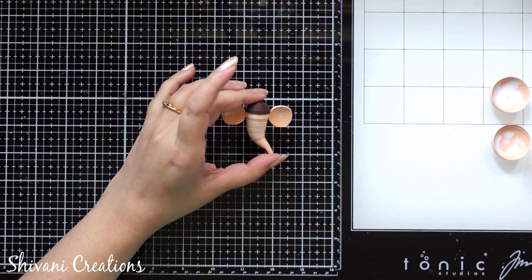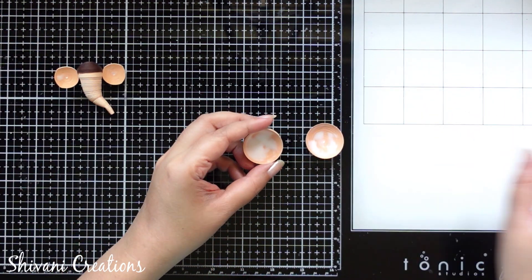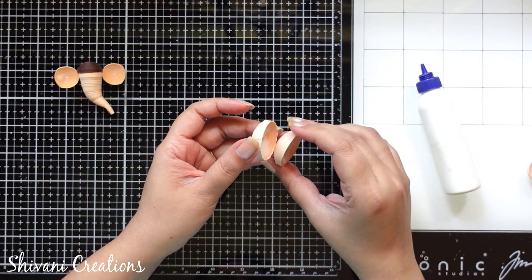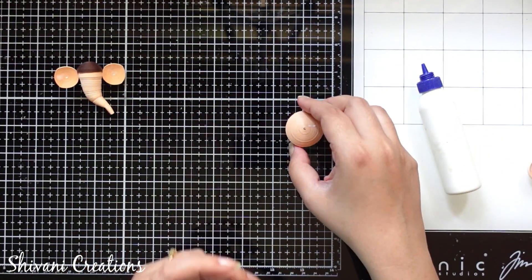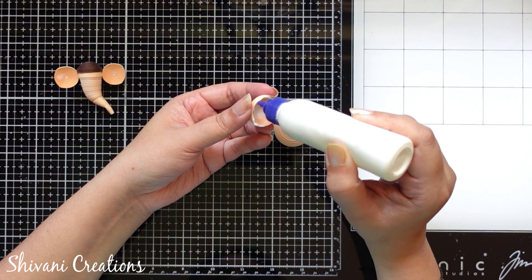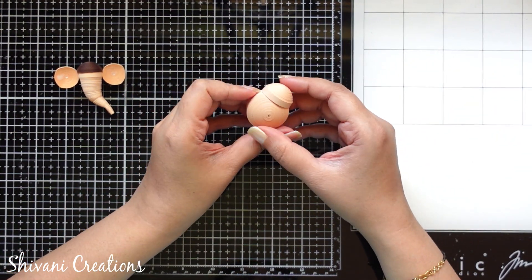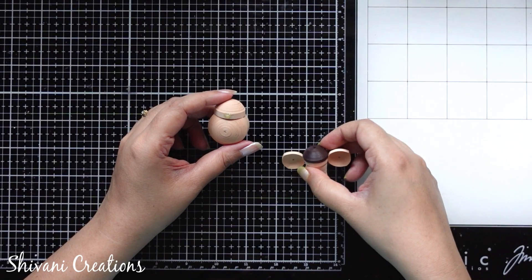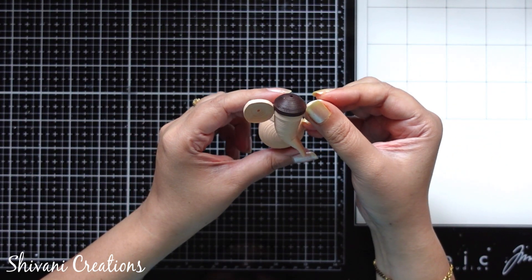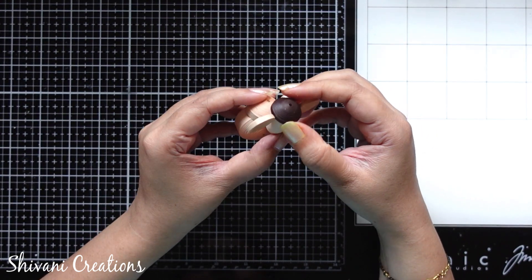Now taking back the face and I am going to stick the ears on both the sides. I have attached another one as well. Now taking back these domes and I am just going to connect these big domes with each other, and then on top of this I am adding the smaller dome. Then we just need to connect the face with the body, so I have already added B6000 glue with the chest and sticking the face on top of this — hold it for some time.